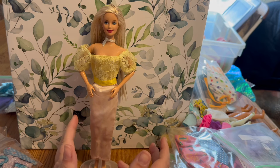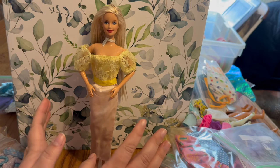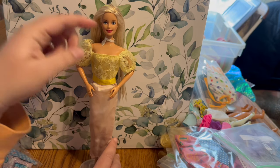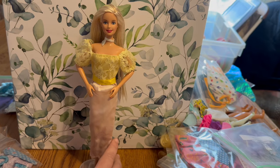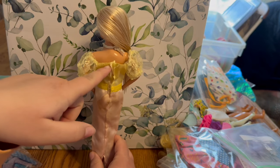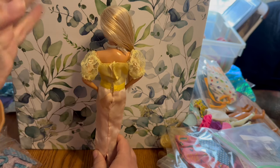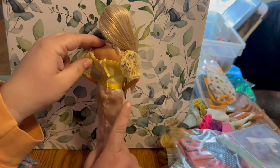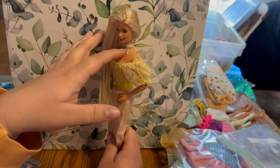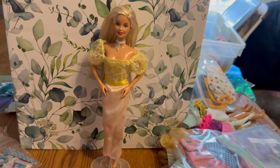If you know the dress, please let me know because it's such a pretty dress. I don't know if the elastic is just stretched out because it feels like it's still in good condition, but it's very loose up top. The back looks pretty good — a little bit of loose velcro but that's an easy fix. It does have a stain on the bottom but there's a good chance it'll come out with some OxiClean.